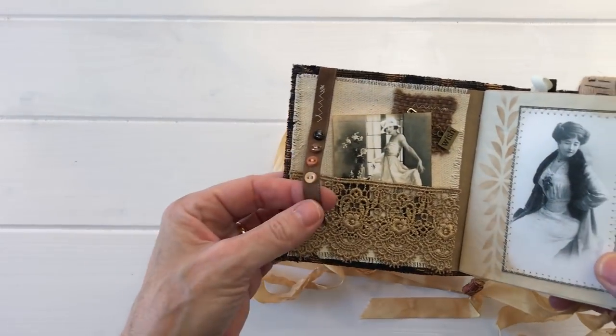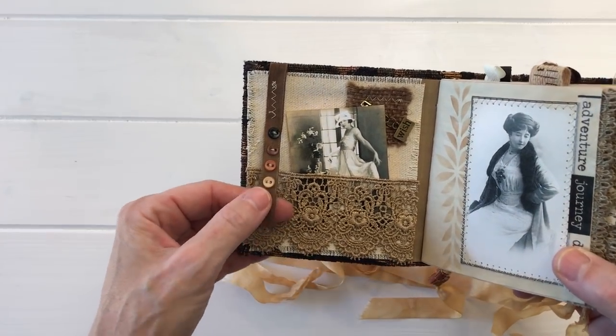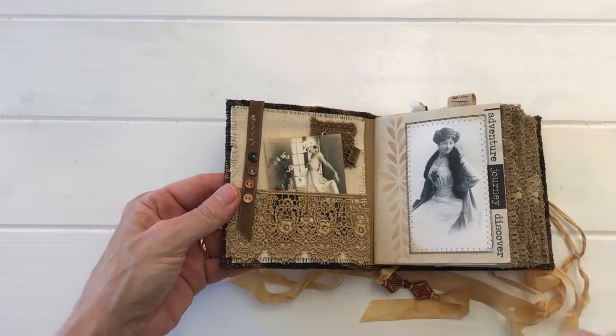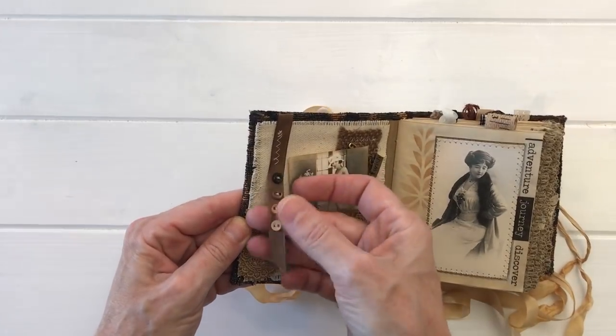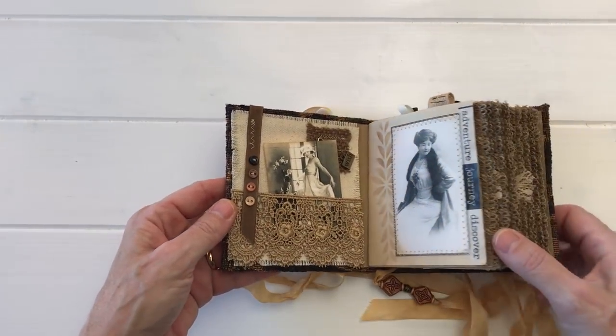The next way, and I love this, is to sew buttons right onto a ribbon that you can attach to anything, anywhere. You don't need a flat surface, cover, piece of material, or lace — you can actually just sew them right onto the ribbon and use them any which way.